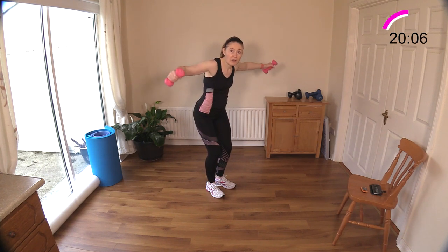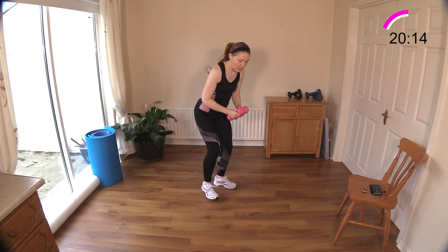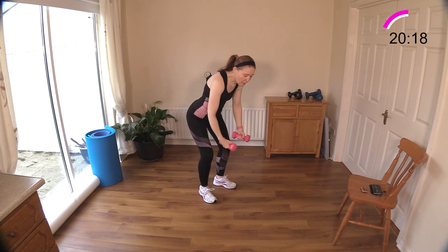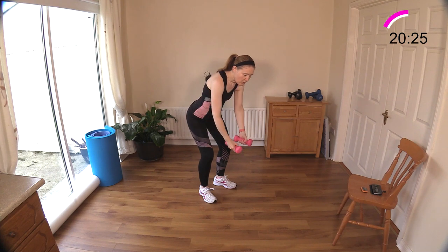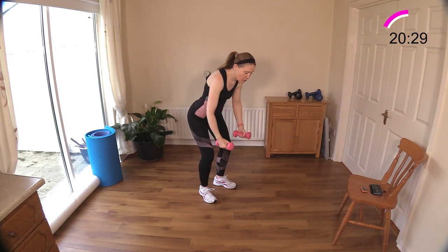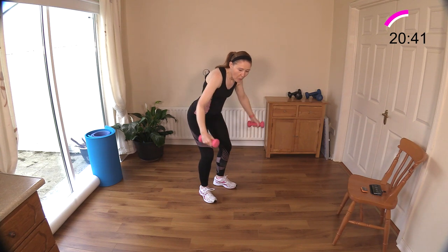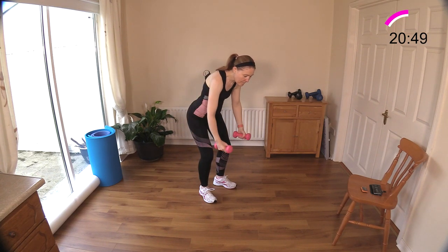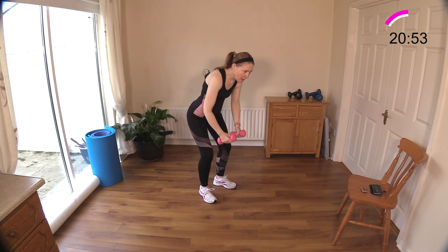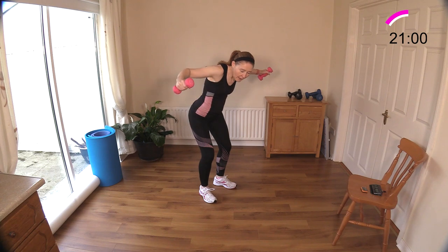Now we have some back flies — we're going to do three flies and then three back rows. Sit your hips back, engage your abdominals: one, two, three flies, and now three rows. Row it back — really contract your trapezius and rhomboids, your posture muscles, as you do both of these moves. Retract your shoulder blades gently. Keep those elbows close to your side when you're doing the rows. Time goes quickly on these combination moves — this is why we needed 50 seconds today.